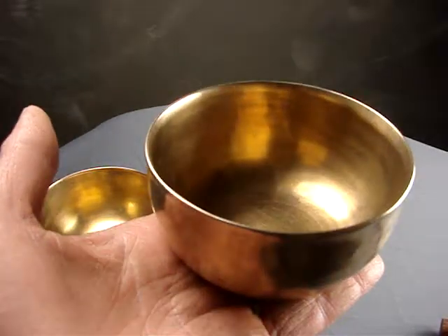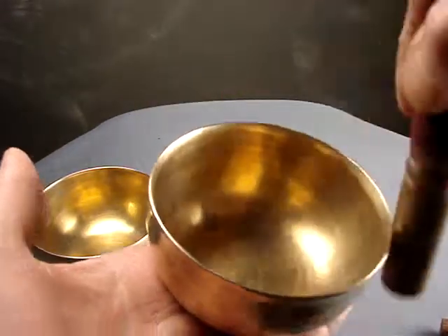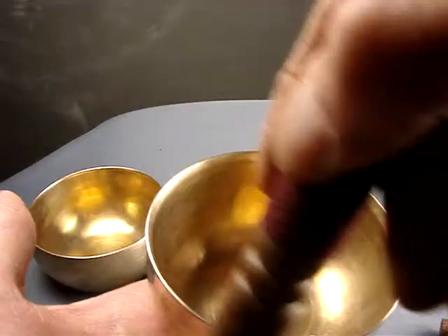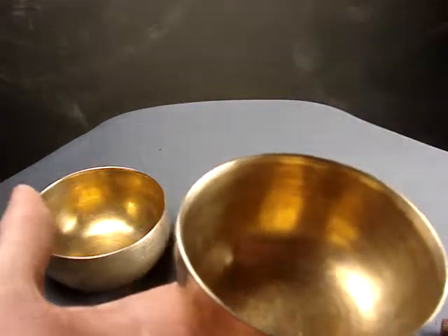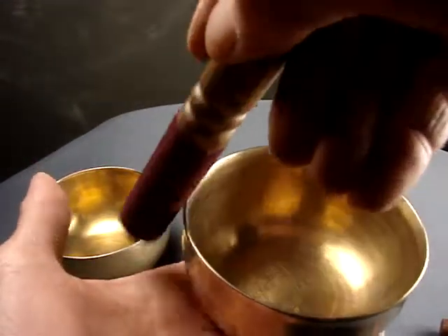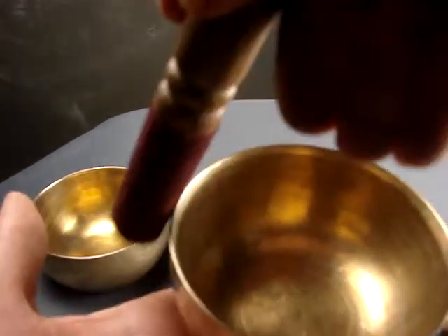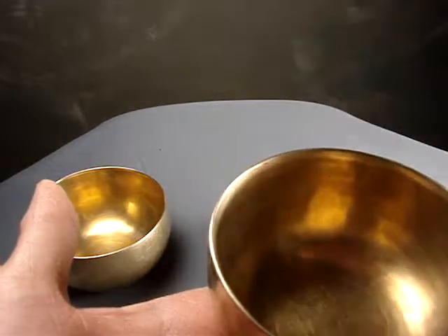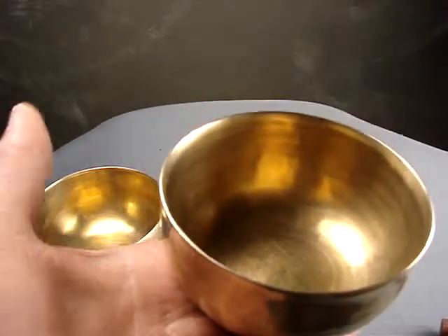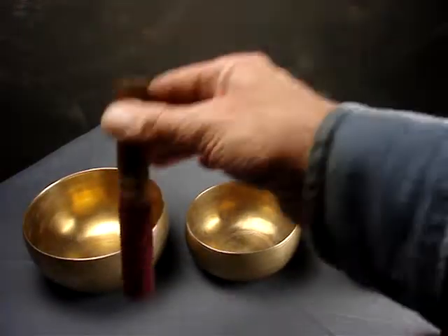Little guy — sweet. So that's got the high shrillness, which we'll get rid of by covering the stick. A little hard to get that note to come. There we are. But the most important reason I grouped them together was because of this.